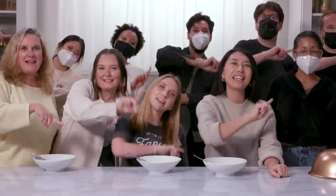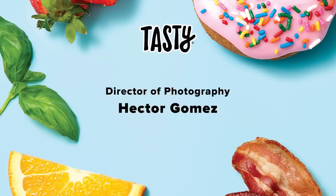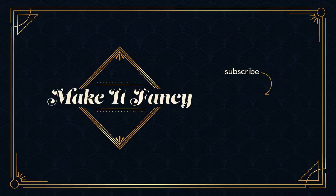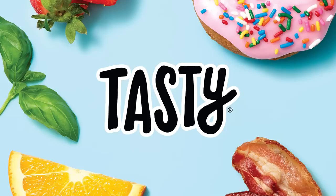We have one last thing to do. Three, two, one — make it fancy! I'll see you next time.